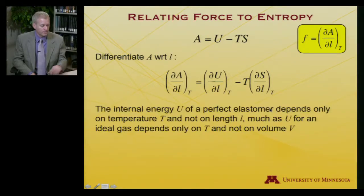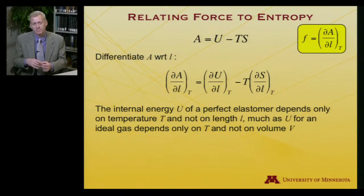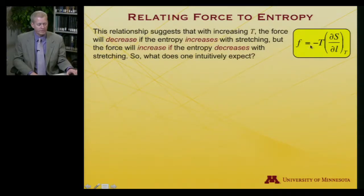A rubber band is a so-called elastomer. The internal energy U of an elastomer — it's a bit like an ideal gas — depends only on the temperature T and not on the length. Just as U for an ideal gas depends only on temperature and not on volume, U for a perfect elastomer depends only on temperature and not on length. A rubber band is close enough to a perfect elastomer that we can make that approximation. In that case, since ∂U/∂L is zero, we have that ∂A/∂L, which equals F, gives us F equals minus T times ∂S/∂L at constant temperature.